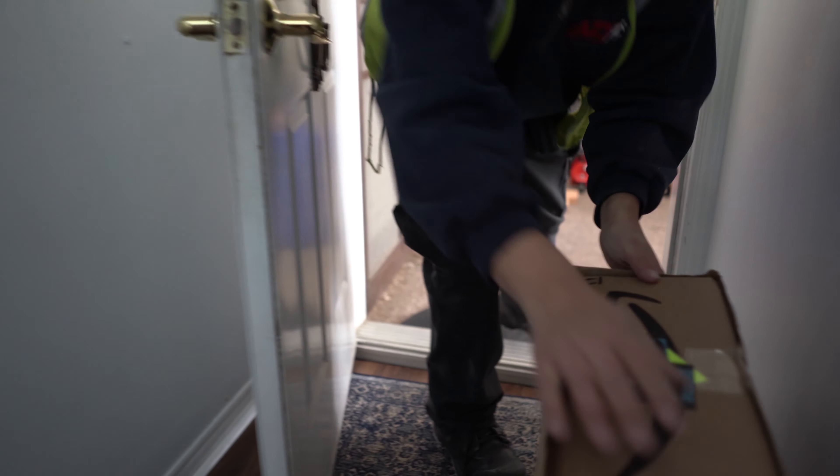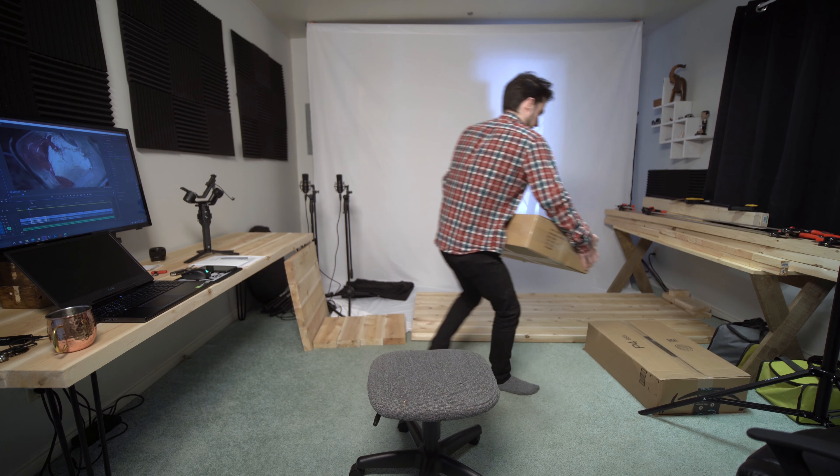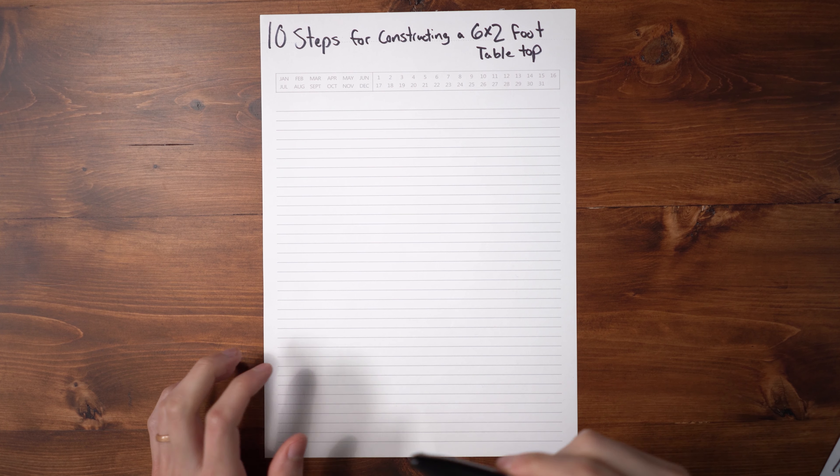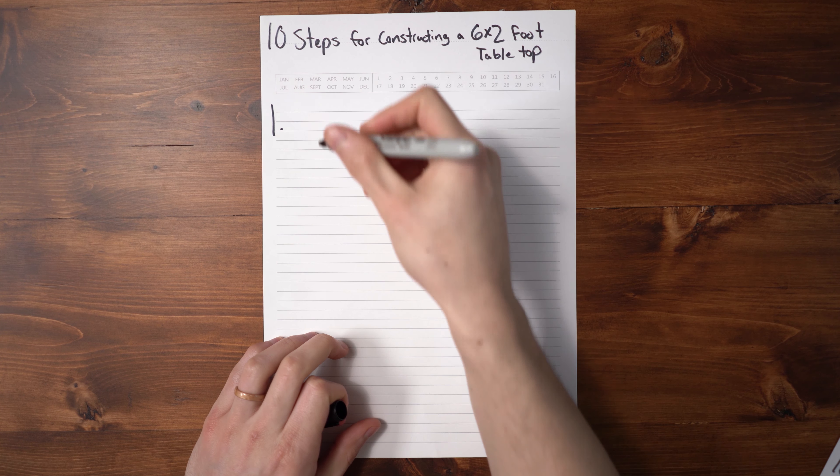Welcome guys, welcome to Building It. Today we're exploring the construction of my new desk, table, benches, and coffee table. Let me show you how I put together this desk here. Here are 10 steps for constructing a six by two foot tabletop.